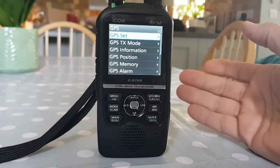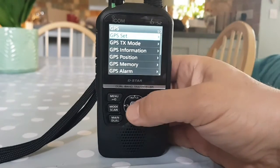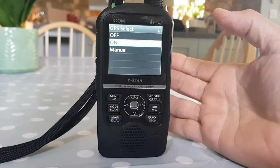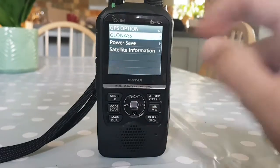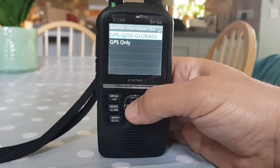At the end of this I'll show you us appearing on APRS.fi. So under GPS Set at the top, GPS Select is on. Under GPS Option we've got GLONASS. Satellite information - there you go.